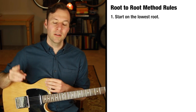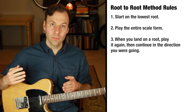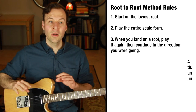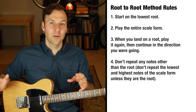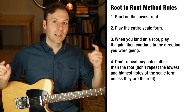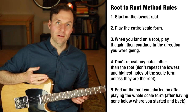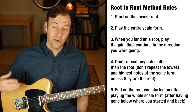Here are the rules to practicing the root-to-root method with any scale. Number one: start on the root. Number two: play the entire scale form. Number three: when you land on a root, repeat that root and then keep going the same direction — you can pause or not, but you must play the root twice whenever you land on it. Number four: don't repeat any other notes that are not the root — don't repeat the highest or lowest note unless those happen to be the root. Number five: land on the same root you started on after playing the whole scale form.